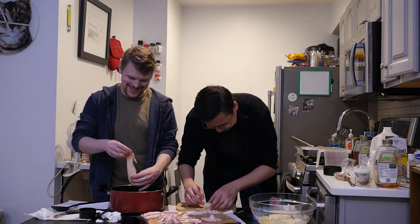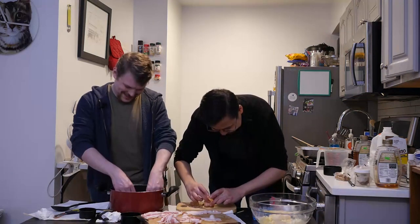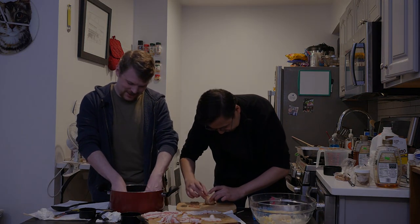There's so many scallops. Where were you gonna eat all this? Just go outside and start handing them out.